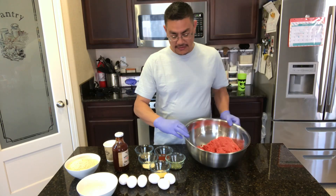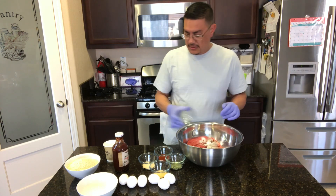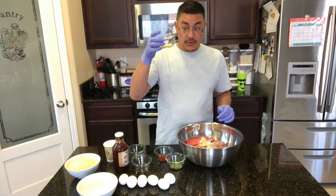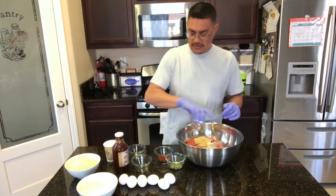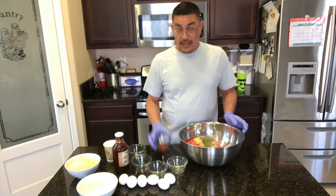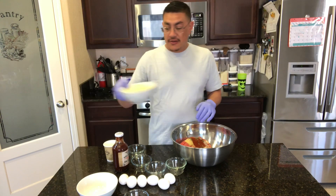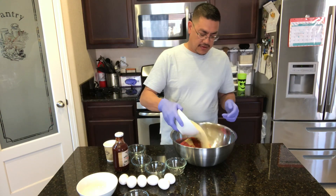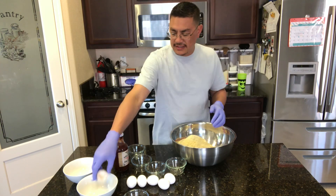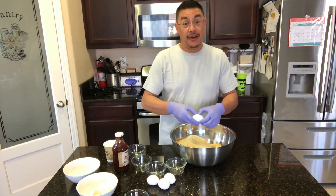What I have here is three pounds of lean ground beef, one tablespoon of salt and a half tablespoon of black pepper, three teaspoons of granulated onion, three teaspoons of granulated garlic, three teaspoons of basil, and three teaspoons of paprika. I also have three cups of panko crumbs and six eggs. Basically a teaspoon of each seasoning per pound, one cup of panko per pound, and two eggs per pound of ground beef.